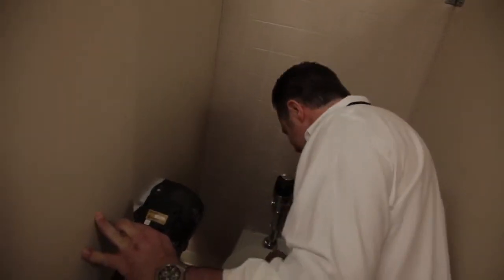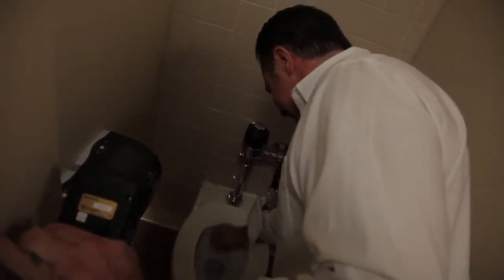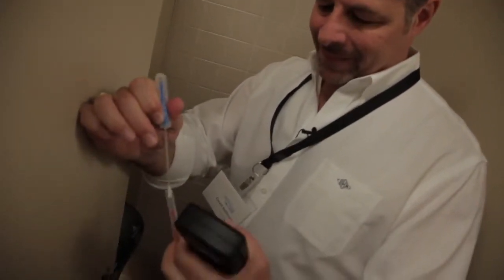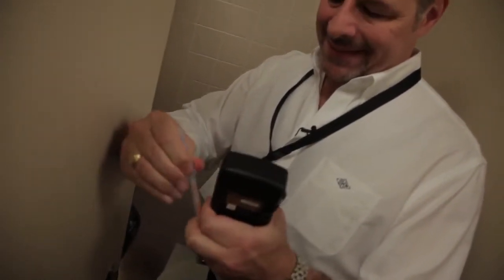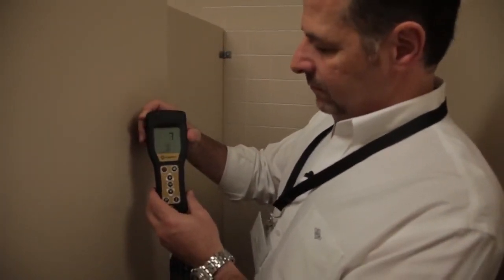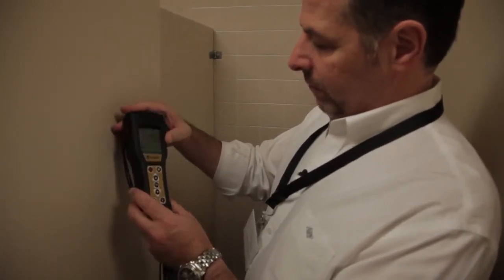So we're in the men's room. Let's go check the toilet seat and see what the Hygiena rating is. Let's swab the old toilet seat right here. Now we're gonna run the test — takes about 15 seconds. The reading is 1,480. That's pretty filthy.